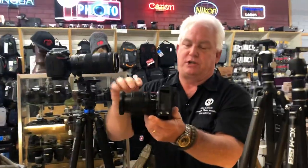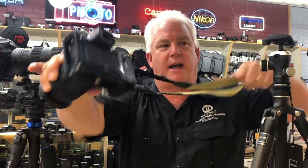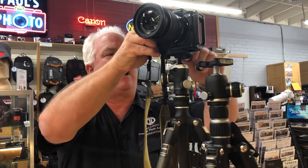The secret here to me is the L bracket. The L bracket on my Z7 protects the camera from bangs and bumps. Number two, it allows me to mount the strap so the strap comes out of the side. When the camera's on a tripod, the strap drops out of the way so it's not all bungled up in the ball head. L brackets — very important. I recommend it for every single camera.